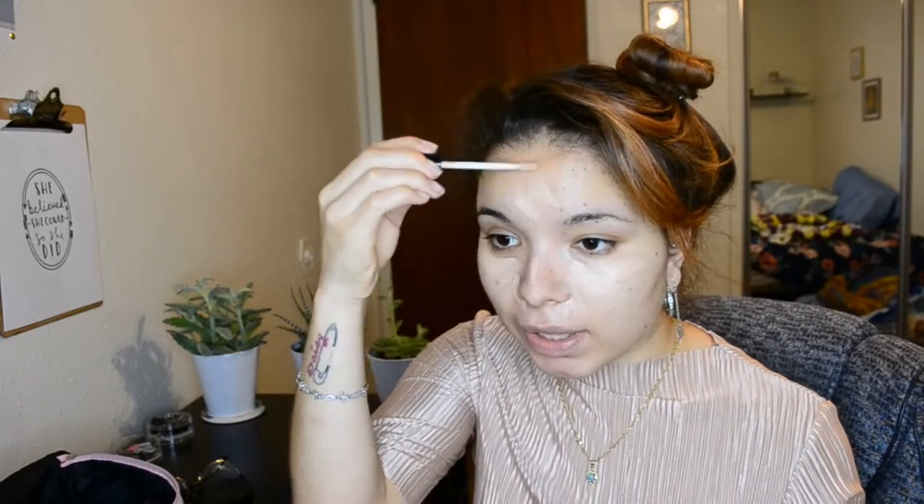I'm going to link everything I'm using down below. As you can see, I have fairly combination skin — it's midday and my skin is already pretty oily. If I try to use products just meant for oily skin, my skin gets so dry it almost looks like it's peeling. Those were some bad days in high school trying to figure out a skincare routine, but eventually I figured out I had combination skin.